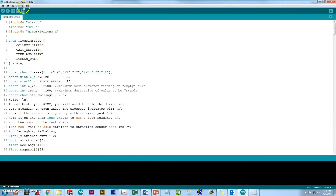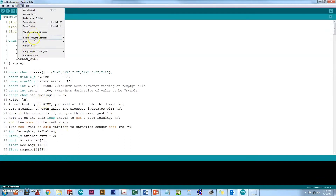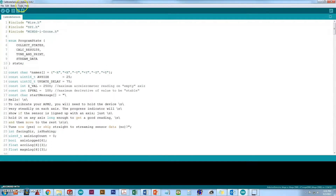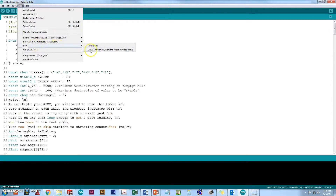What this program will do is open up with the serial monitor and print out a message telling you how to calibrate the sensors. We're going to go up to tools and make sure we have the correct board selected — the Arduino Genuino Mega or Mega 2560. Go back up to tools, go to port, and make sure we select the port that has the Genuino Mega or Mega 2560.